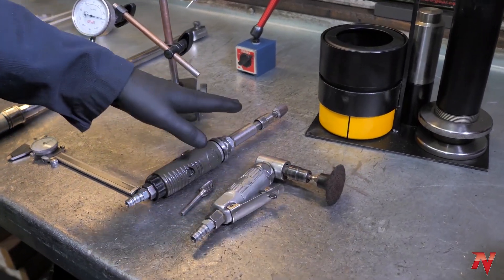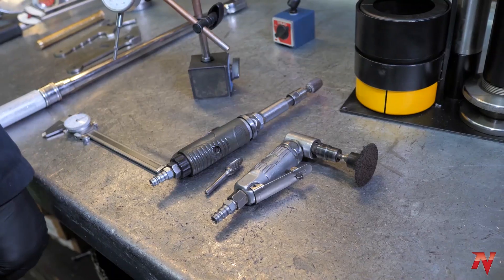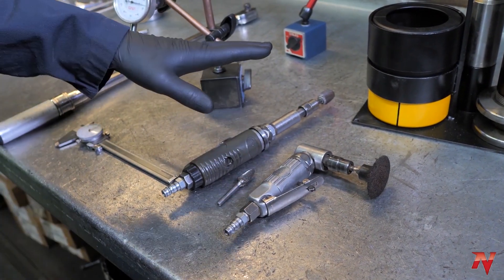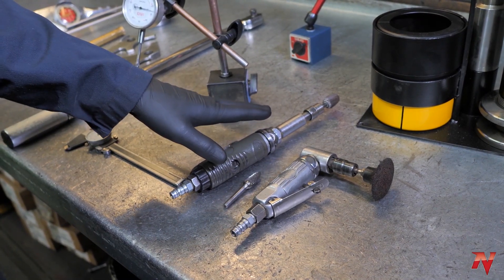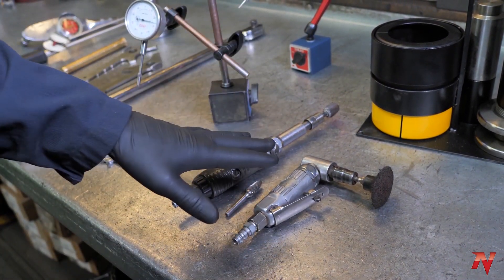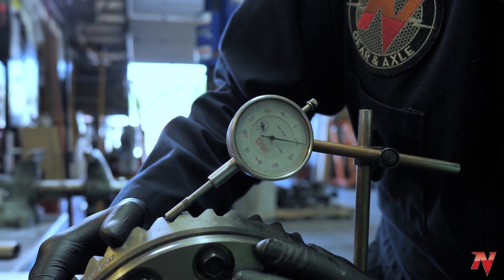Next we have a few sanders and grinders. These are good for deburring ring and pinions — the teeth on the ring and pinions. If the mailman banged up your ring and pinion a little bit and there are a few nicks on the teeth, these are good for softening those edges. Grinding is also essential on certain differentials if you're installing an aftermarket carrier or a really high gear ratio — you may need to clearance your housing a bit to get them to fit.